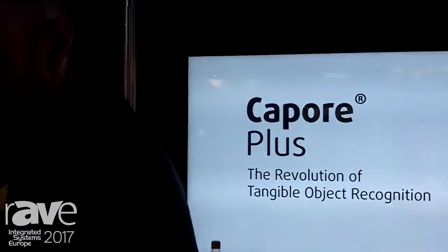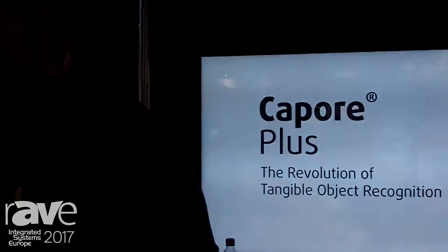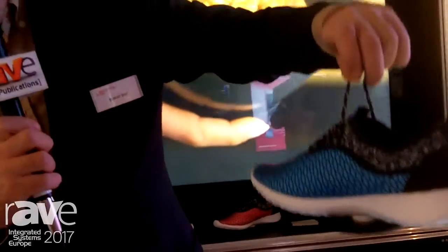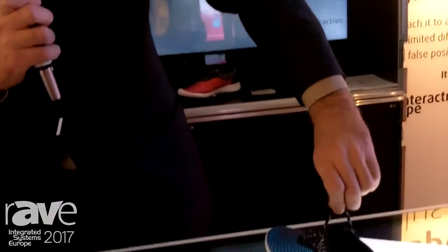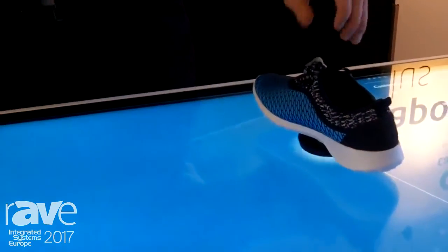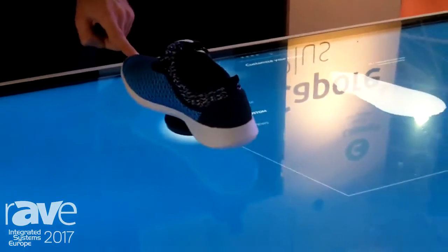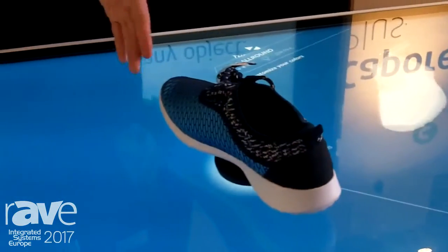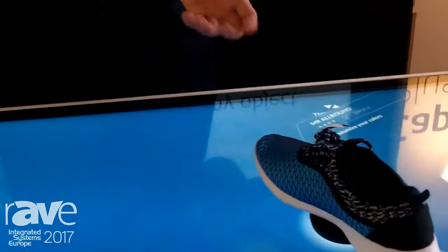I'll show it to you here with this shoe. Below you can see the Capora Plus puck. I don't have any conductivity with this object — I put it down and it's being detected. When I just move it around and turn it, it works seamlessly without any conductivity necessary.